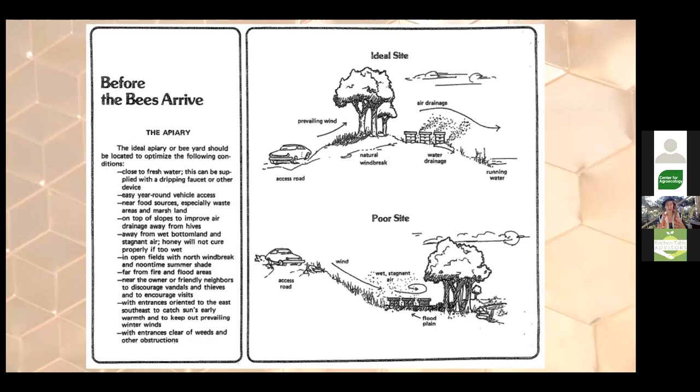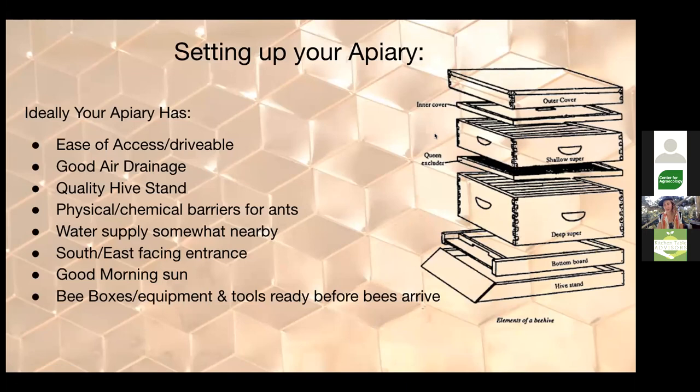Higher elevation with good airflow is great. If you have a lot of neighbors nearby, it's valuable to just run it by them and say you're thinking about getting bees. Most people are really positive about it, but if anyone has a serious concern, knows they're allergic, or has big worries, you can figure out a way to locate the hive on the opposite side of your property. Here's a basic beehive setup — the Langstroth style hive, probably the most familiar design, used widely for pollination.